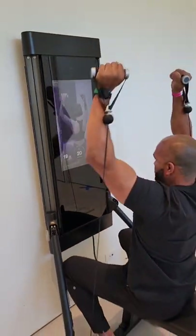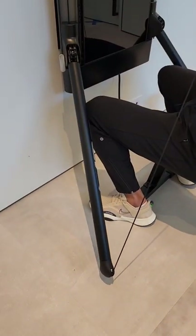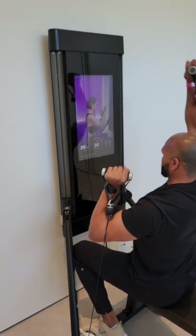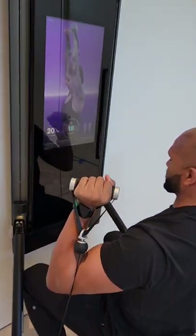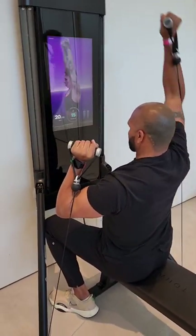The neatest part about it is that these are digital weights. Not only do these extended arms kind of adjust — you can do overhead stuff, you can do lower stuff — but there are also sensors in these handles, so you can turn the weight on and off right from the handles.